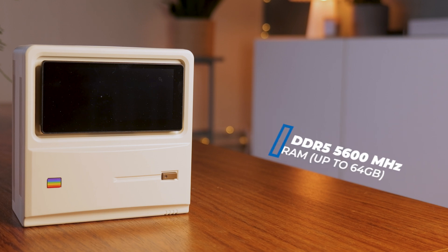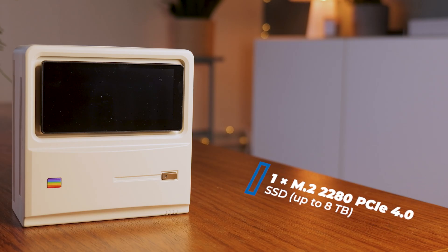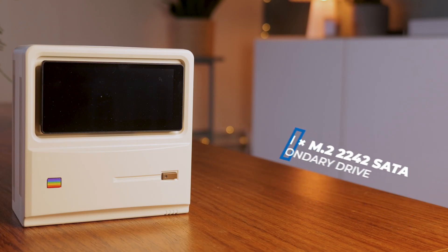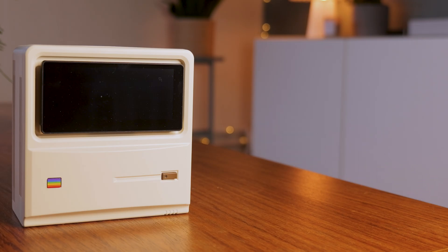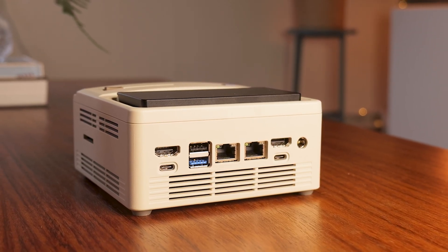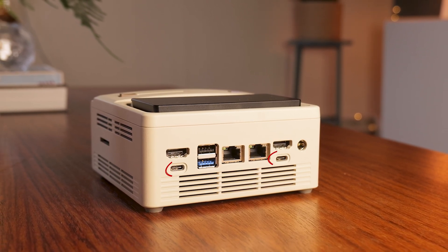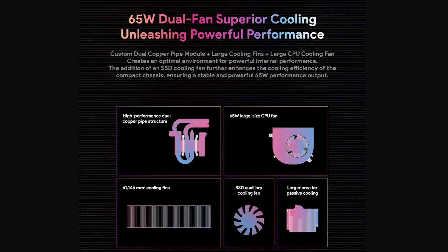For memory, it uses DDR5 at 5600 MHz and you can upgrade it yourself up to 64 GB. Storage-wise, you've got an M.2 2280 PCIe 4.0 slot that supports up to 8 TB, plus an additional M.2 2242 SATA slot for a secondary drive. Connectivity is also solid: Wi-Fi 6E, Bluetooth 5.2, and dual 2.5 Gigabit Ethernet ports, so you can use it as a desktop, media server or even a compact LAN powerhouse. For display output, there are two HDMI ports plus dual USB4 Type-C ports supporting DisplayPort 1.4 and power delivery up to 100W.